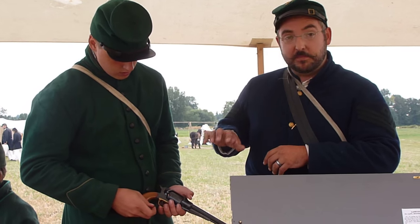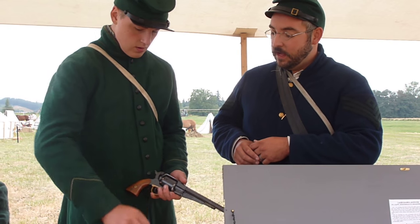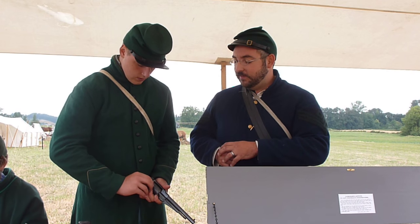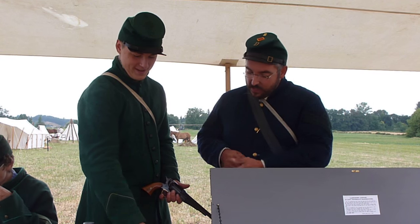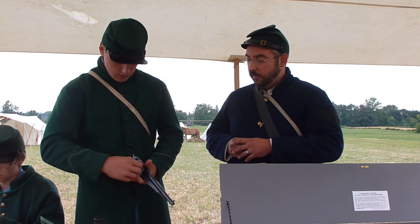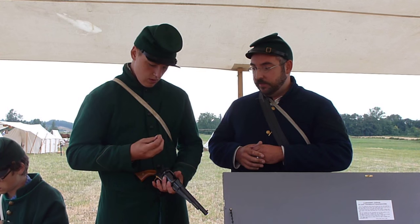Capping your cylinders can be a little fiddly at first, but it gets faster and easier with practice. If you wanted to, you could also remove the cylinder to help speed it up, but Private Cook is pretty seasoned with the revolver. This is a reproduction of a Remington, which is very common in reenacting and was also common during the Civil War. If you want a really big bang, Colt revolvers are really known for making a huge sound on the battlefield, and they are loaded pretty much the same way.